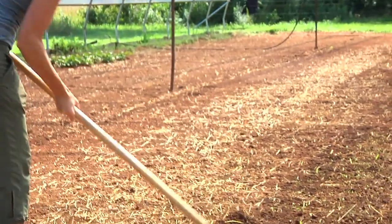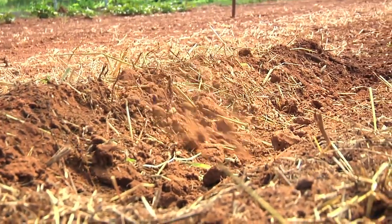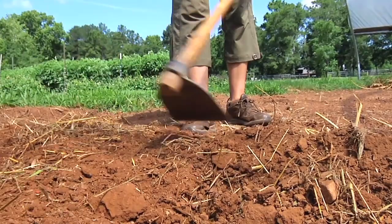We dig a trench in the hoop house six to eight inches deep so that we can place the seed potatoes in the trench horizontally, almost touching each other. We then cover the potatoes with about two inches of soil and we keep the bed evenly moist. You don't want to keep the sweet potatoes too wet because if they stay waterlogged, they'll rot in the soil.